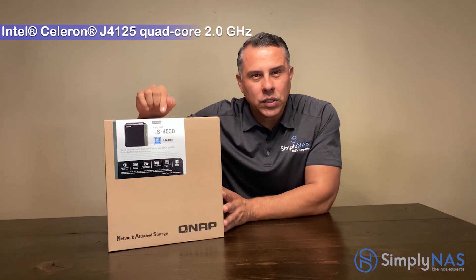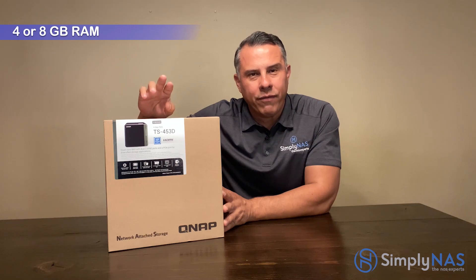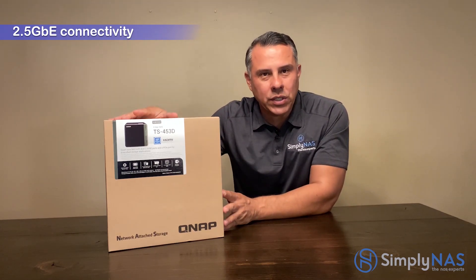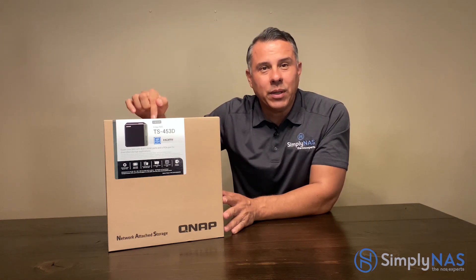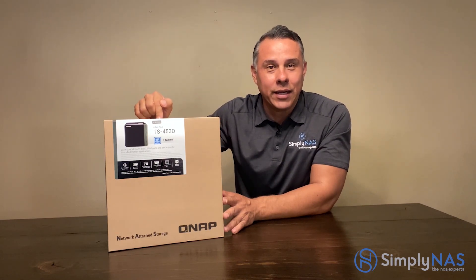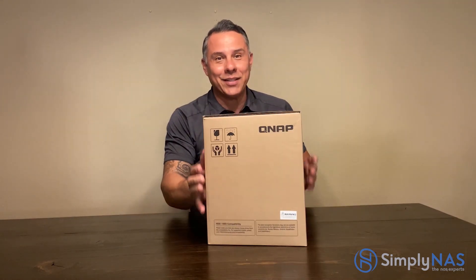It comes with a quad-core CPU as well as two 2.5 gigabit ethernet ports. We all know gigabit ports — we use them at home in our routers and switches. Standard one gigabit. This has the ability to use 2.5 technology, which is twice as fast on a network. 2.5 gigabit technology — exciting. So enough talk, let's open it up.